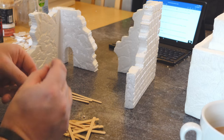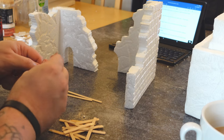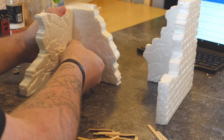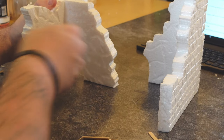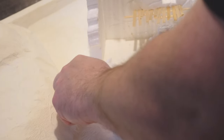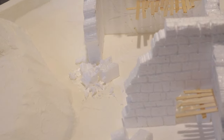Little bits of snapped-off coffee stirrer can be added to the buildings to make awesome wooden details like broken-down flooring. You can also steal them from your local coffee shop — not that I'm condoning that, but they'll probably give you a few if you ask. And all that bobbly polystyrene debris makes really good scale rubble, so just lay some glue down and sprinkle it over the top.